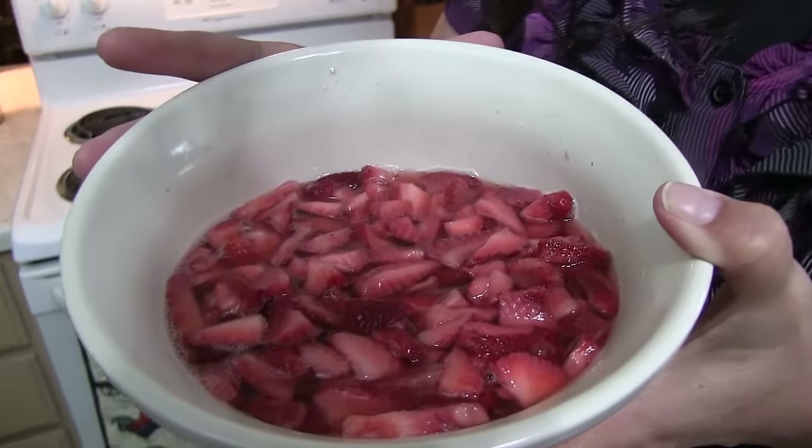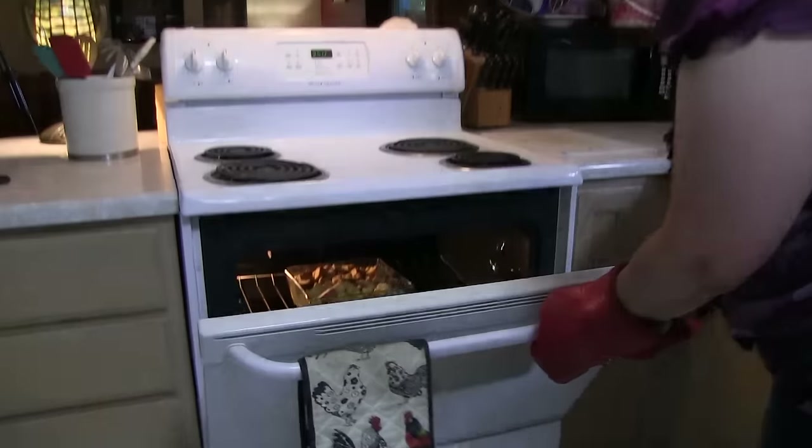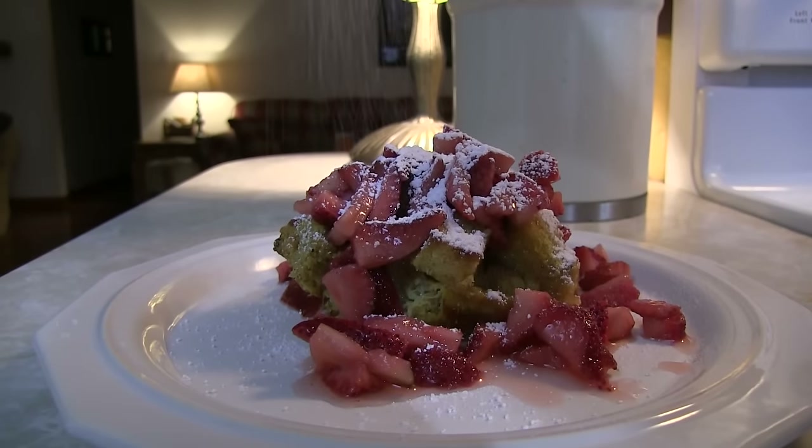For the strawberries, just slice them up. I go with about two pounds of strawberries because we have a big family. Then sprinkle a little bit of sugar on top and let them sit - it makes it really nice and yummy.